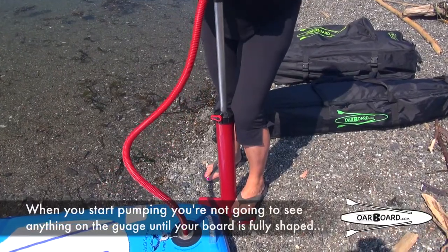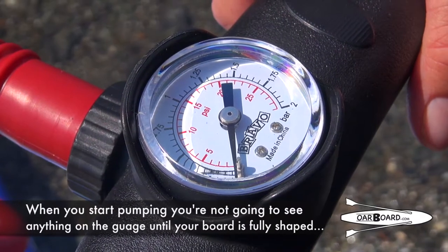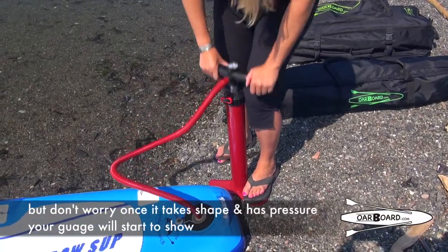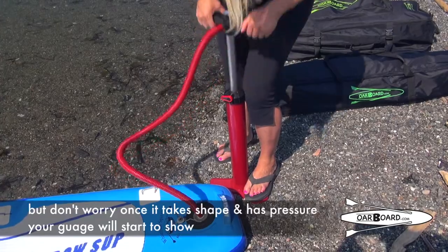Now when you start pumping, you're not going to see anything come on the gauge until your board is fully shaped, which is going to make it seem like something's going wrong, but don't worry. Once you get it fully in shape, it starts to have pressure and your gauge will start to show.